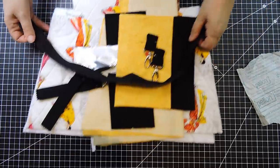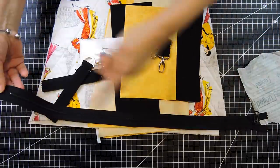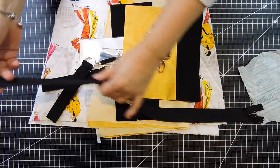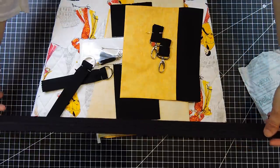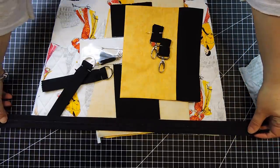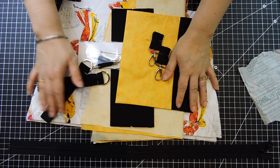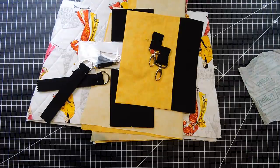We're gonna need one zipper. I didn't have zipper by the yard so I'm gonna be cutting one of these — I'm actually gonna open it up. I like my zippers when they are by the yard, it's easier to work with. This one here is about 24 inches, which is longer than the bag fabric. That's what I have here.